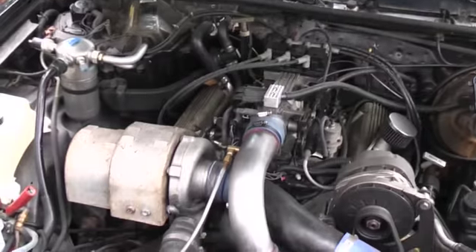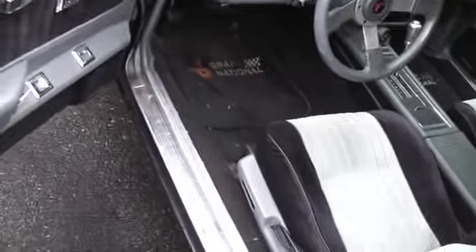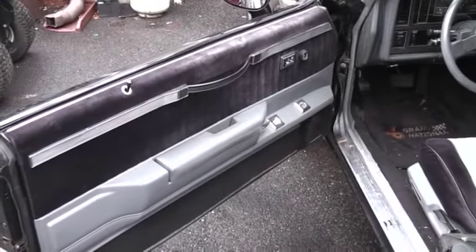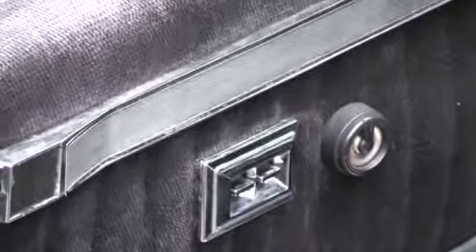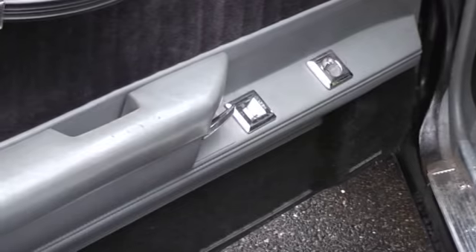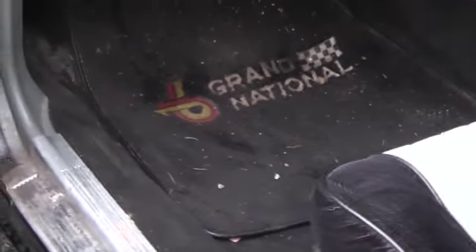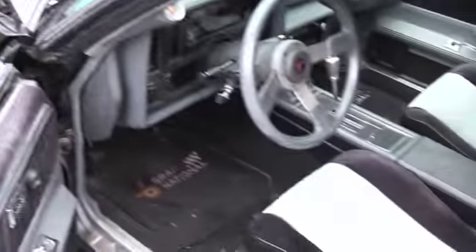I'll just do a little review of the engine for you. Alright, let's take a look on the inside. Doors and everything open up nice. Interior's pretty clean for the year. Like I said, it all needs to be washed and waxed — this thing's been sitting for quite some time.